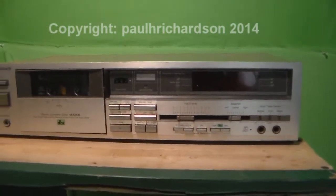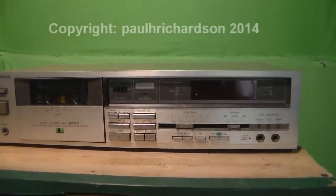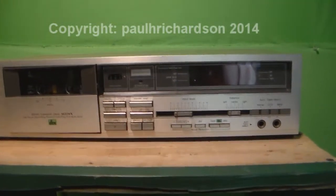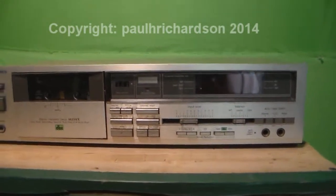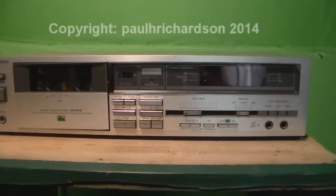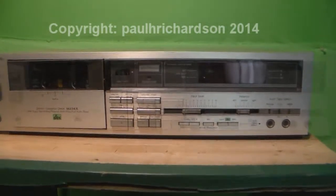Now I'm going to take you over to the other tape deck. I'm going to show you this other one — now, it doesn't work. It comes on and stuff, it's just like the other dual cassette player that I had, but I think it's bad belts on both of them. Hold on, be right back.